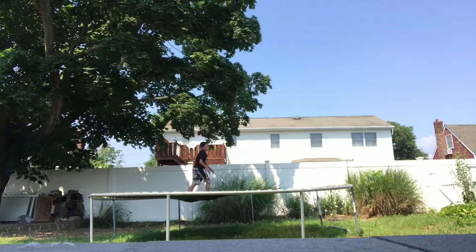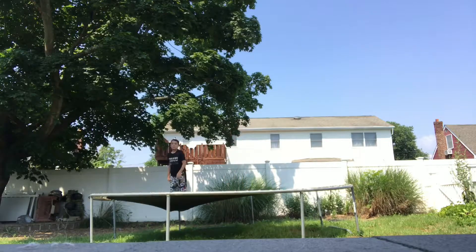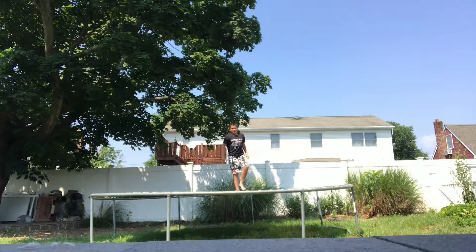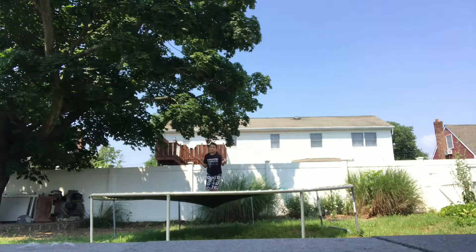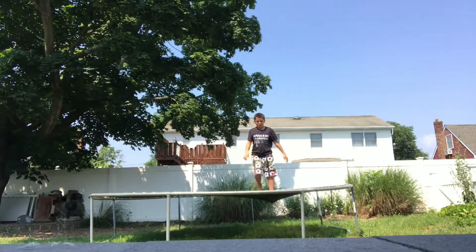Then I also have this other trick. I don't know what it's called. I don't know what that's called, but yeah — and that is basically all my tricks on a trampoline.